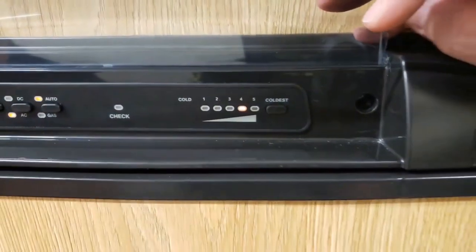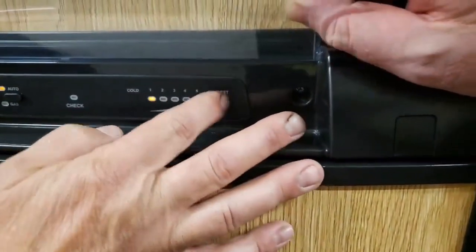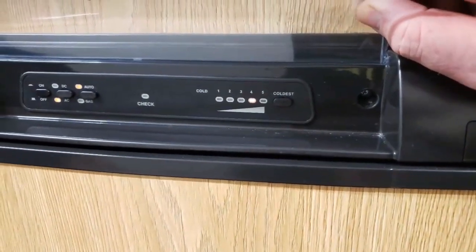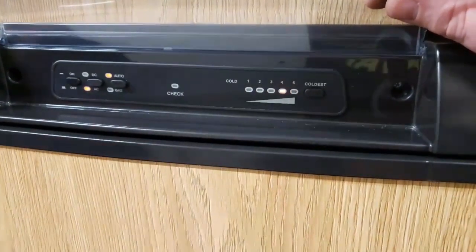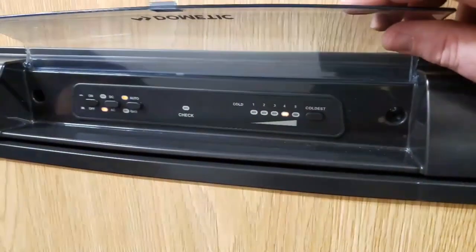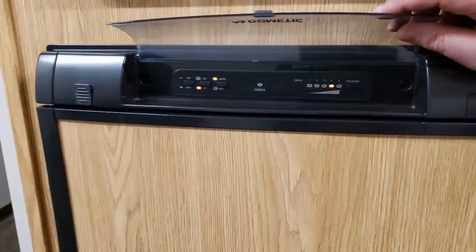You've got one to five there, five being the coldest. I always tell people to start at three and you can turn it up if it's not cold enough. Five does not make the fridge get cold any faster — it's only how cold it gets. If you only need it on three, just start at three. It's not going to do you any favors putting it on five except freeze your lettuce.